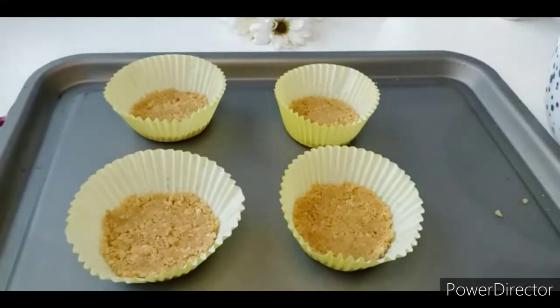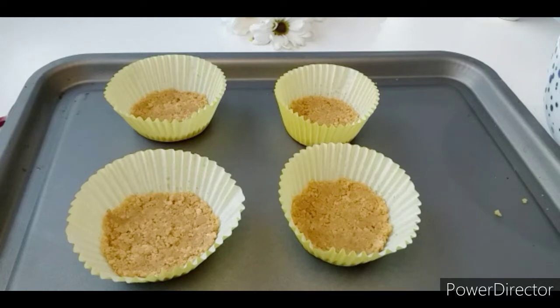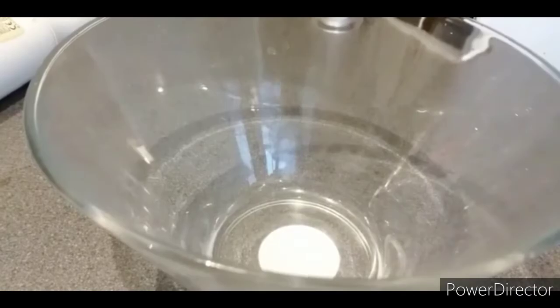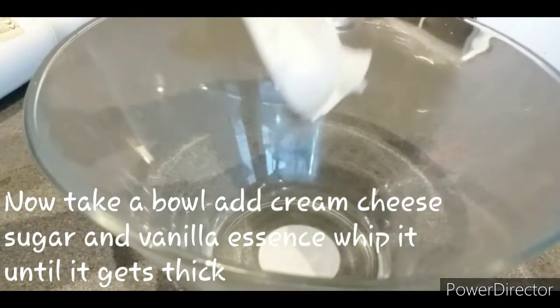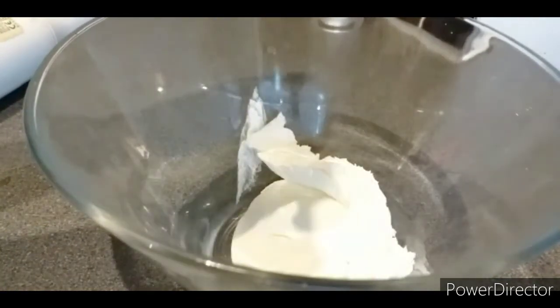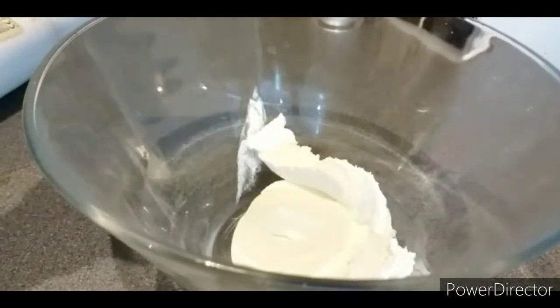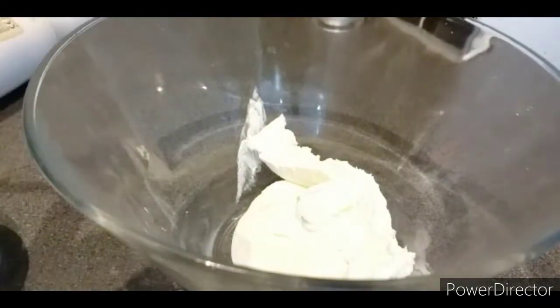Now I am going to whip the cream cheese. I will whip the cream cheese and add it as a layer. I will add the cream cheese and half a cup of sugar.